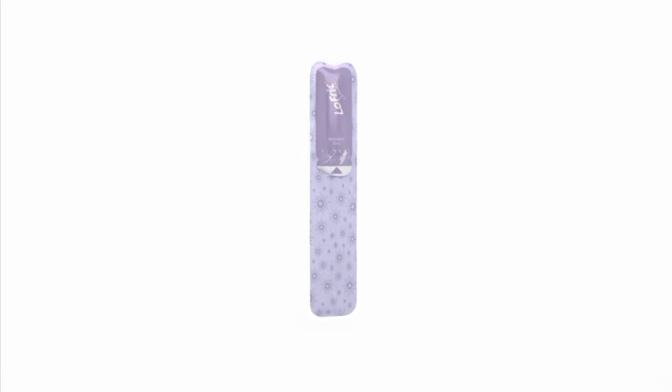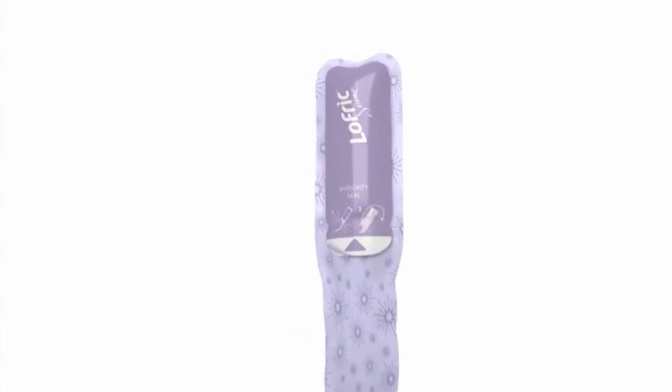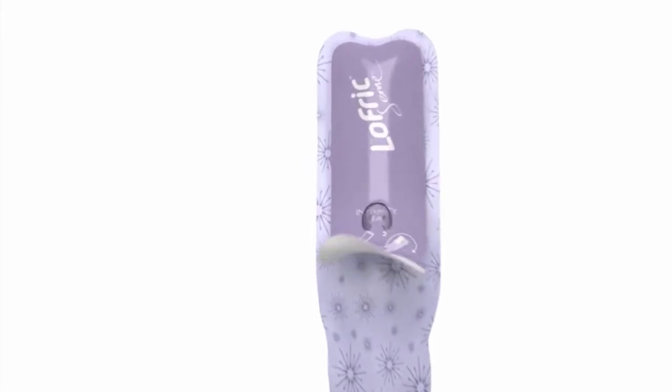To activate Lofric Sense give it a gentle squeeze right here. That will lubricate the special non-friction coating on the tube so it's more comfortable. Peel the top half open and remove the catheter, and set the package aside until you're done.